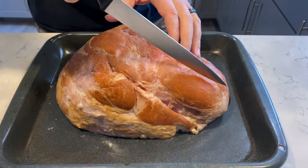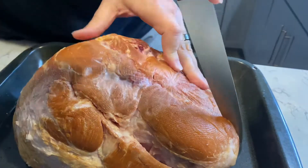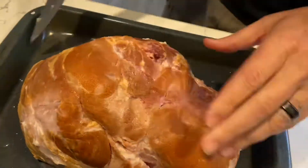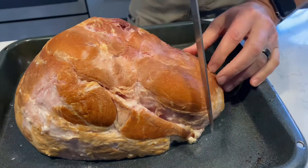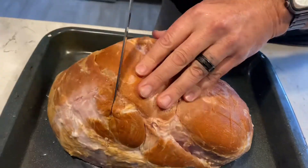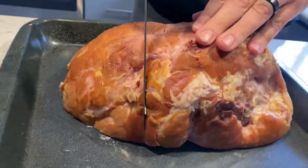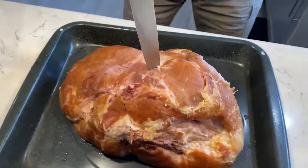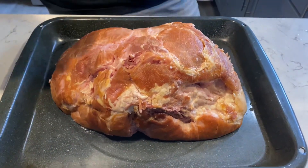Start with a pre-cooked ham that is not spiral cut. Score the ham as seen here, ultimately making approximately one inch squares. For this recipe, I recommend you use a pan that will hold a decent amount of liquid — you'll see why soon. Keeping the ham flat side down, apply your favorite rub.